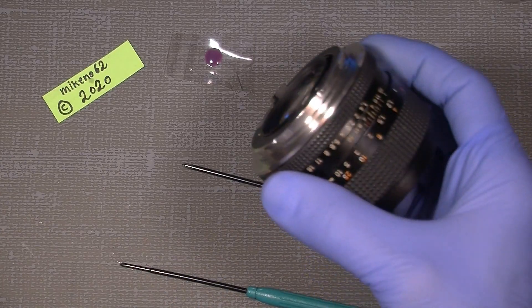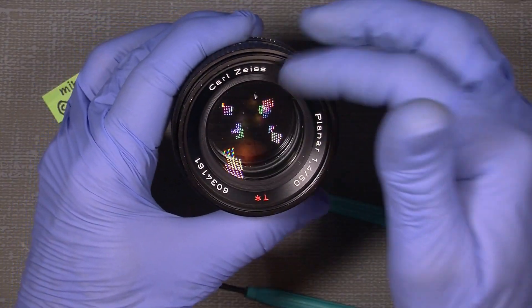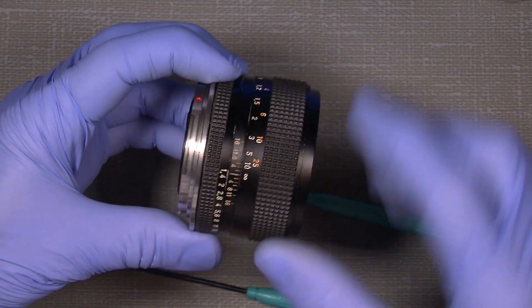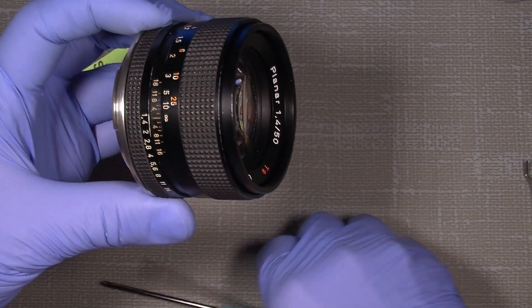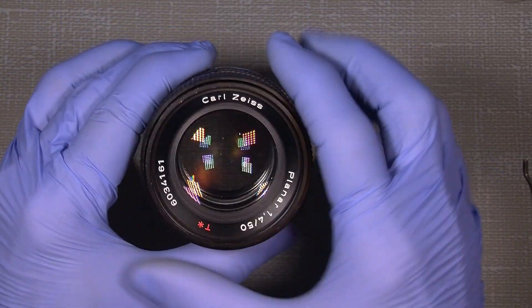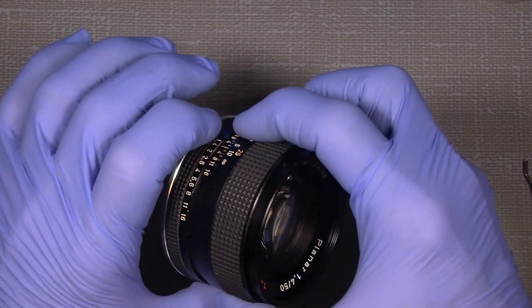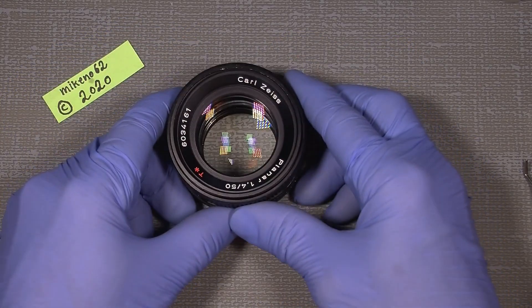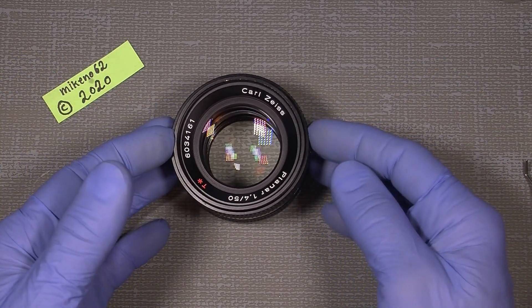You can always set the lens back to normal, because if you remember to set a mark where the infinity is in the very beginning, it's not a problem. Hope you enjoy the content and can use the info to modify your lens. That's all. Bye-bye.